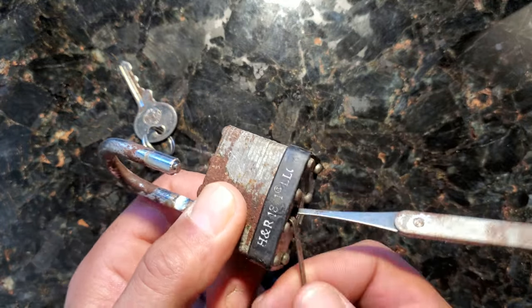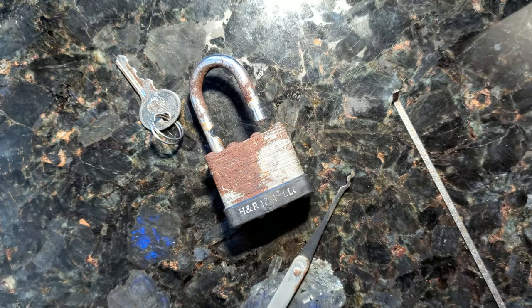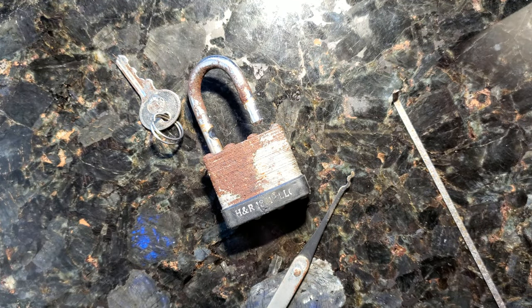So yes, a basic Master Lock padlock is complete garbage. If somebody like me can get through it, that means anyone can. Like I said, I have never picked a lock, know nothing about it — just watched some videos and found out locks are garbage. I'll leave a link for the Lock Picking Lawyer's channel down below. I'm out of here. Go love thy neighbors. Shalom.